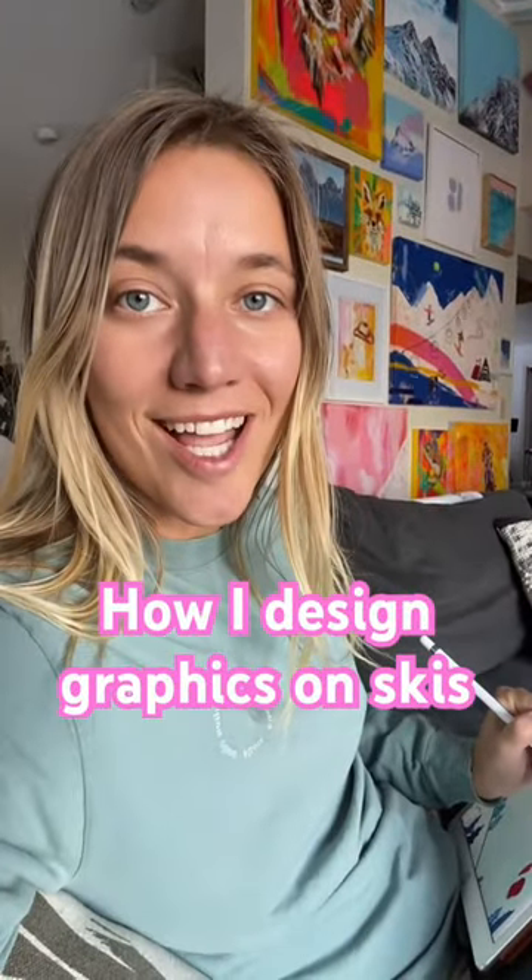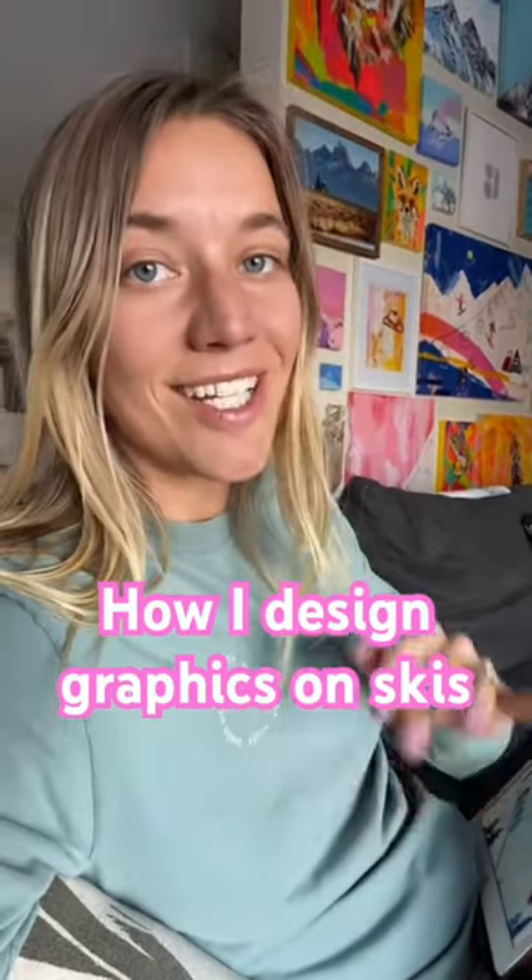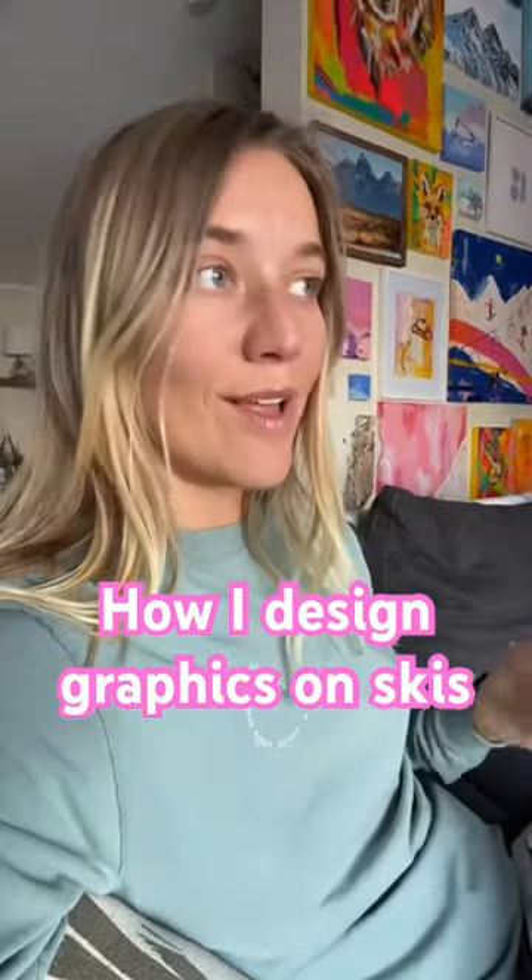One of my internships while I was in college was designing for Volcom. I saw somebody designing the graphics on skis and snowboards while I was working there, and I became obsessed with the idea of being able to do that.